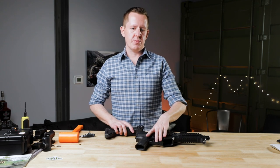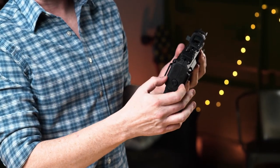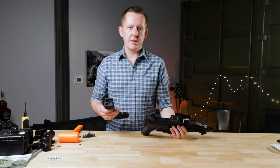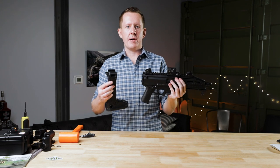What you want to do is replace the end cap that comes on your CZ Scorpion by depressing this button right here and sliding it off the end of the pistol. One thing that you need to be aware of is that installing this stock onto this pistol requires registration with the ATF as a short barrel rifle.